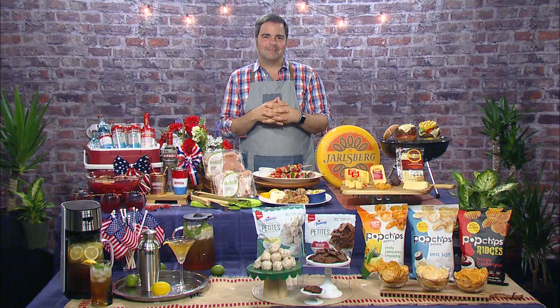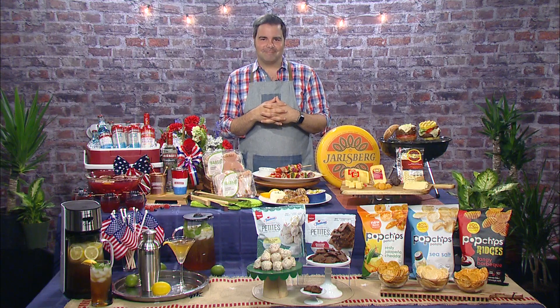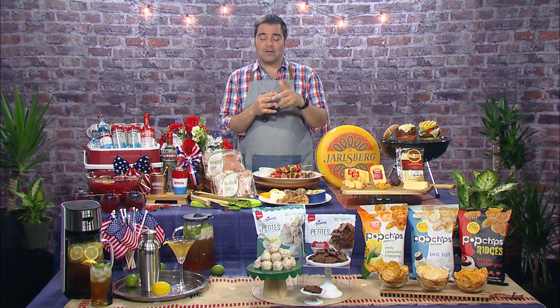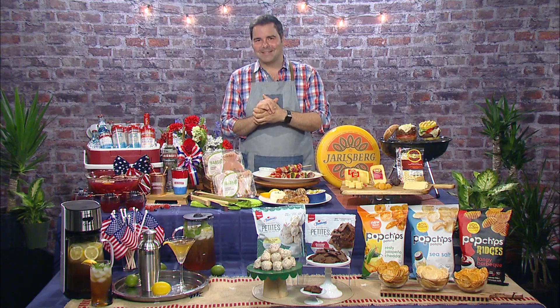Oh, absolutely. I'm excited to check this out and get going on these recipes. Thanks so much, Chef George Duran, for joining us. It's been a pleasure talking to you and have a great 4th of July. Thank you so much. All these recipes, by the way, you can find at dailylounge.com. Happy 4th of July. Dailylounge.com — we'll check it out.